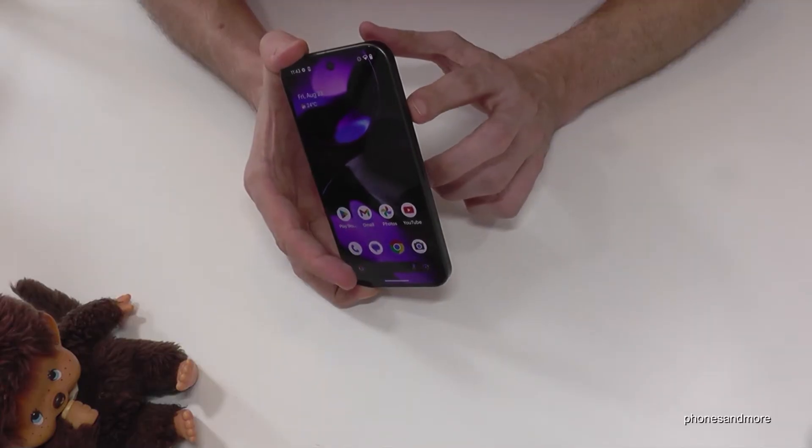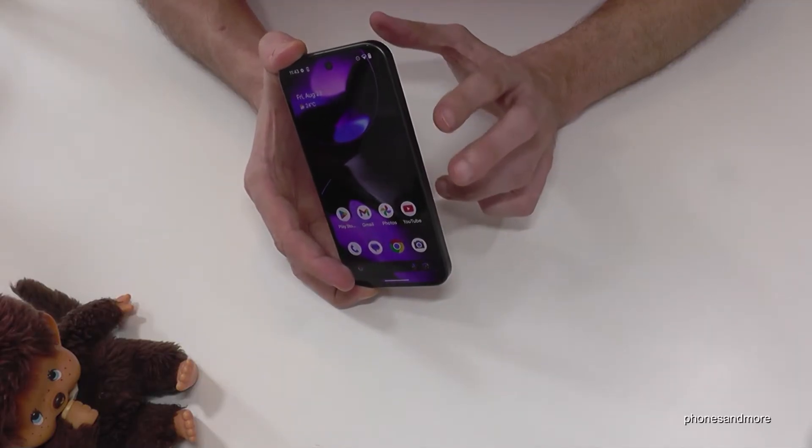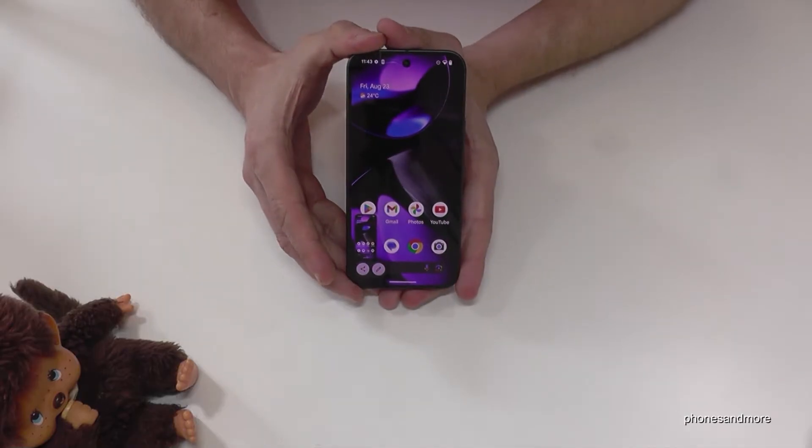It works with the buttons. We will need the power button and the volume down button. Press these both buttons just for short together and you are having a screenshot.